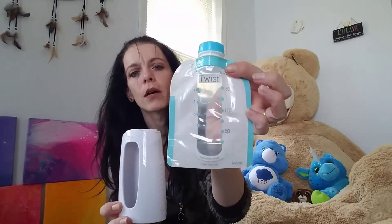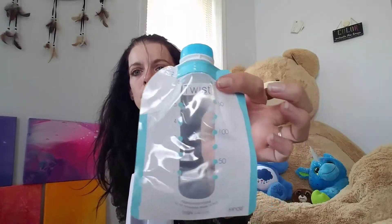This is what you would put your pouch in — this is the pouch. They are six-ounce pouches and they just go up in here, snap into there, and you've got this here.